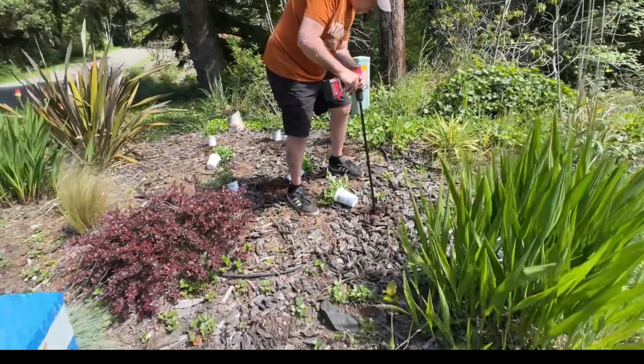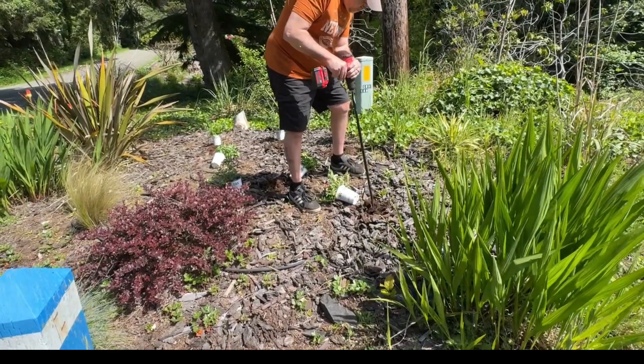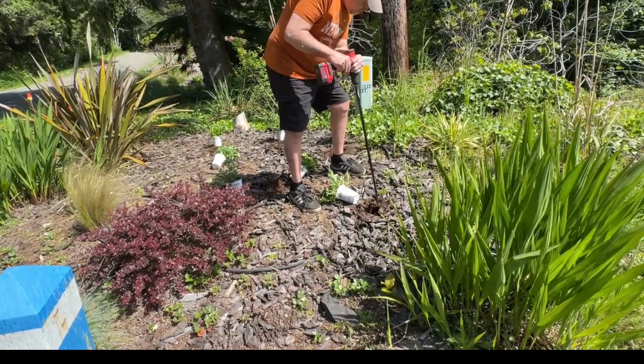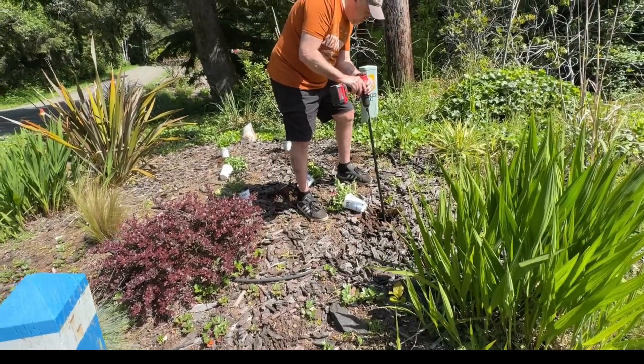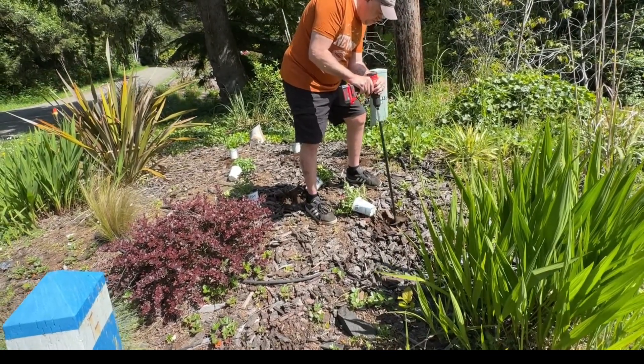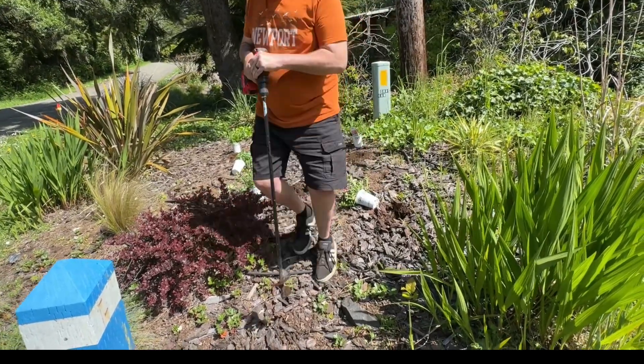We will have to pull up our soaker hose and rework it, but there are a couple of repairs we want to make anyway, so we'll do that on a different day. Then we'll get this area re-mulched for the season as well.